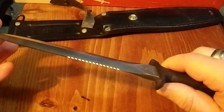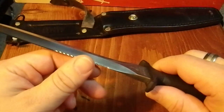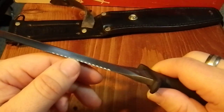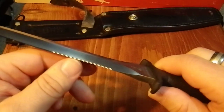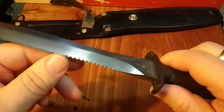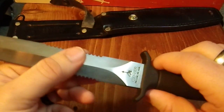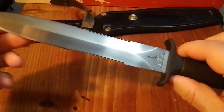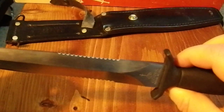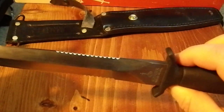The serrations on here — I'm not sure what they were ever really meant to cut through. Potentially paracord or something. They're very reminiscent of steak knives. These are very early, rudimentary serration designs, not the more advanced serration designs we find in the late 20th or 21st century.